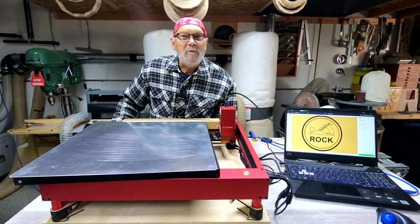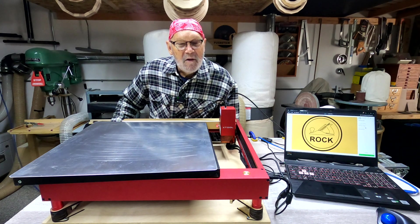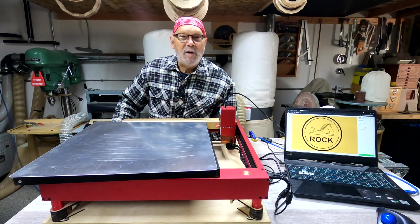Hi there. Welcome back to my shop. Thanks for stopping in. I have a couple of things I want to show you today.